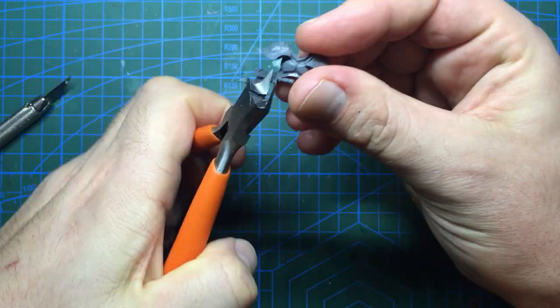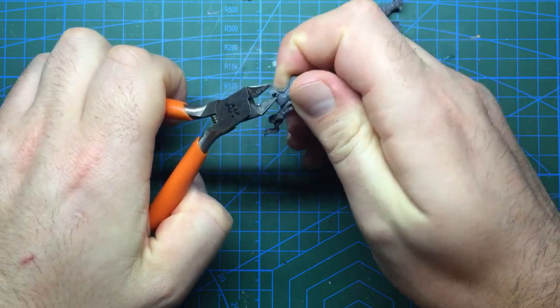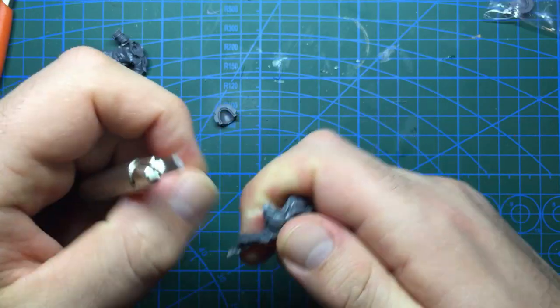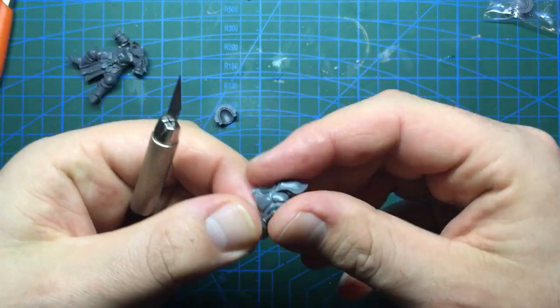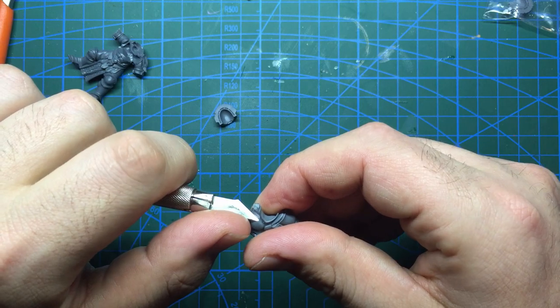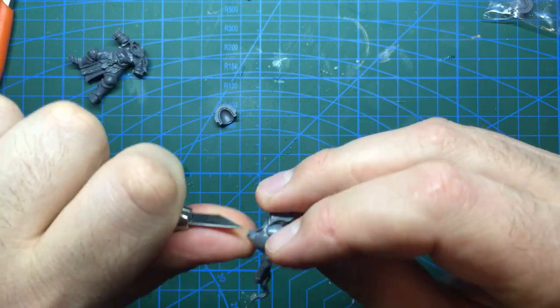With that back bit done I moved on to the front of the torso. This would again be done mostly with the clippers but extra care needs to be taken around the front, as this part of the chest will be very visible with the model's open arms stance. Once the majority of the shoulder was gone I took my knife and sculpted around the chest area to extend the shapes already present, before doing the same with the shoulders on the other side, both the back and the front of the torso.